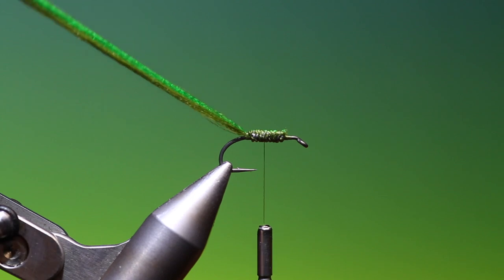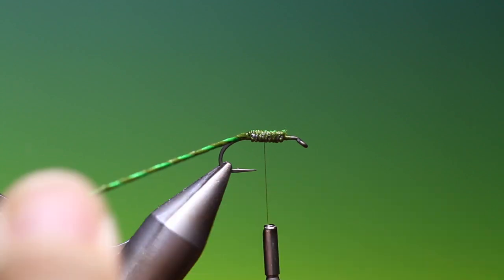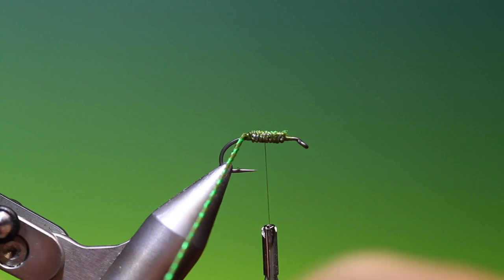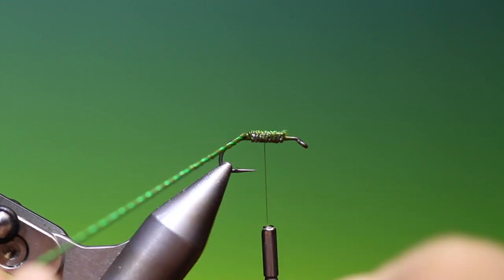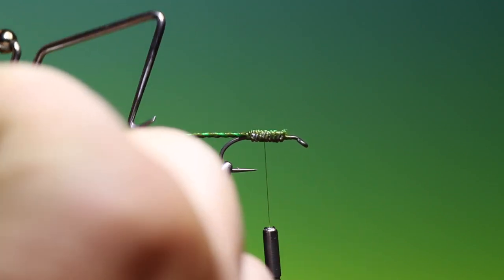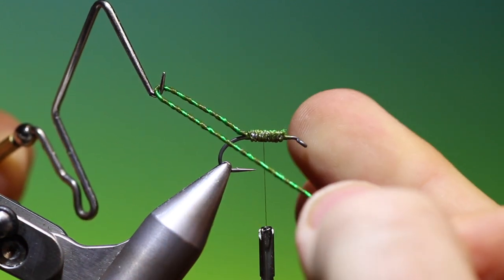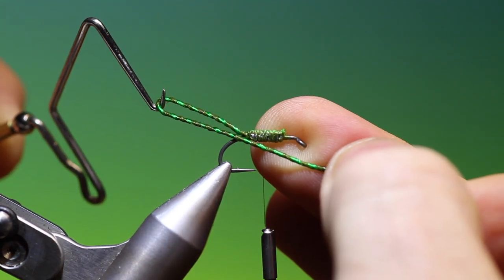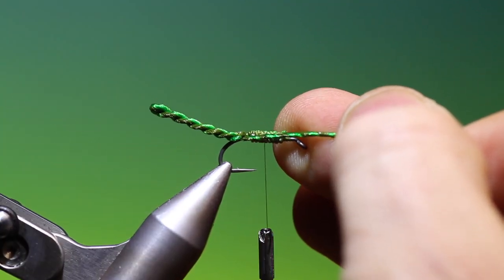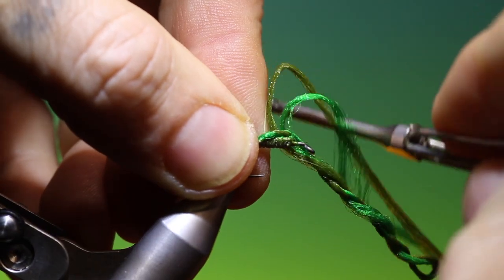Then we take the two strands and we twist them quite tight — only one way of course. We take a whip finish tool and we can measure the body. That will do me about there. I come in there and I let it go. There's the extended damsel nymph body, so I'll just come in here.